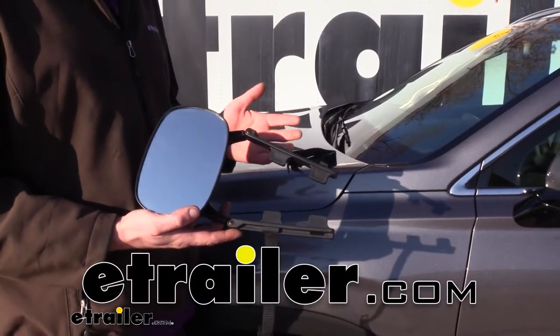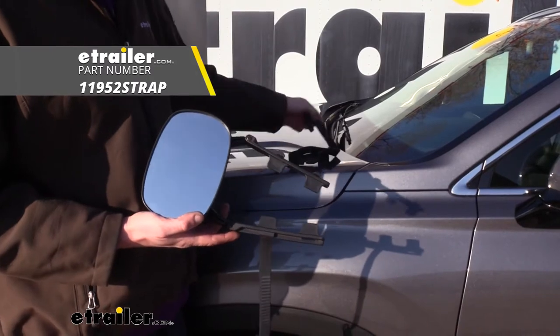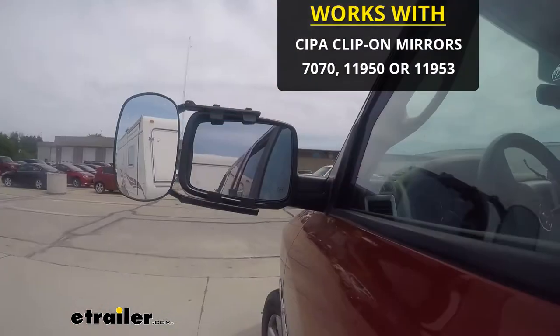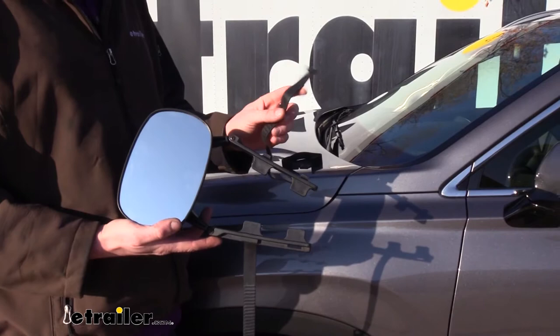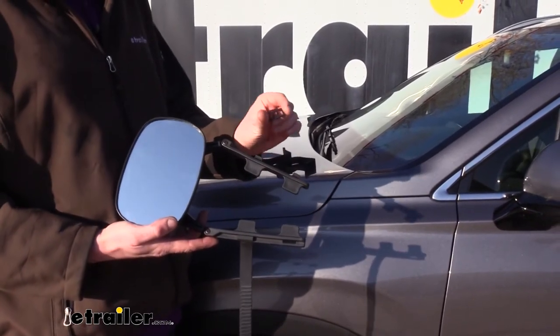Hi there, towing enthusiasts. Today we're going to be taking a look at SEPA's Universal Towing Mirror Replacement Straps. These are going to work with any of SEPA's clip-on towing mirrors as well as with the dual view towing mirrors. You'll receive two straps with your replacement kit as well as the buckles for adjusting the tightness.